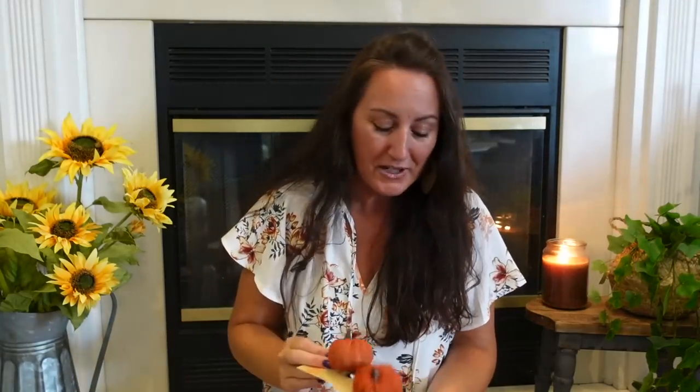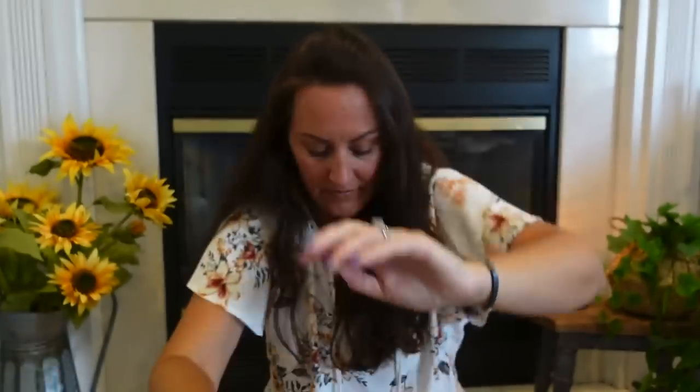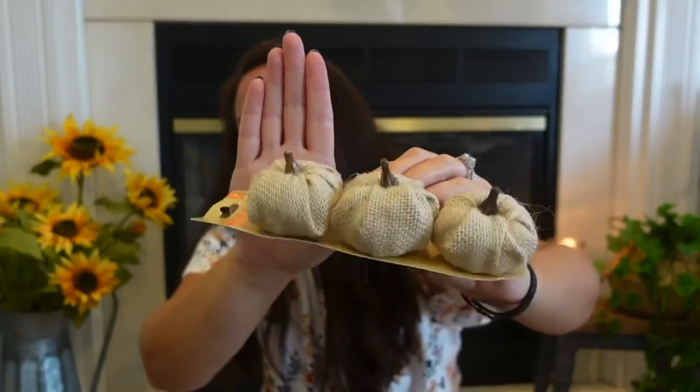Speaking of sweater pumpkins, I found the little ones on alligator clips. I found one at the beach and now found all the other colors. I love this burnt orange — it's on a little alligator clip so you can attach it to anything. There's also a sagey olive green and a beige. These are so good.